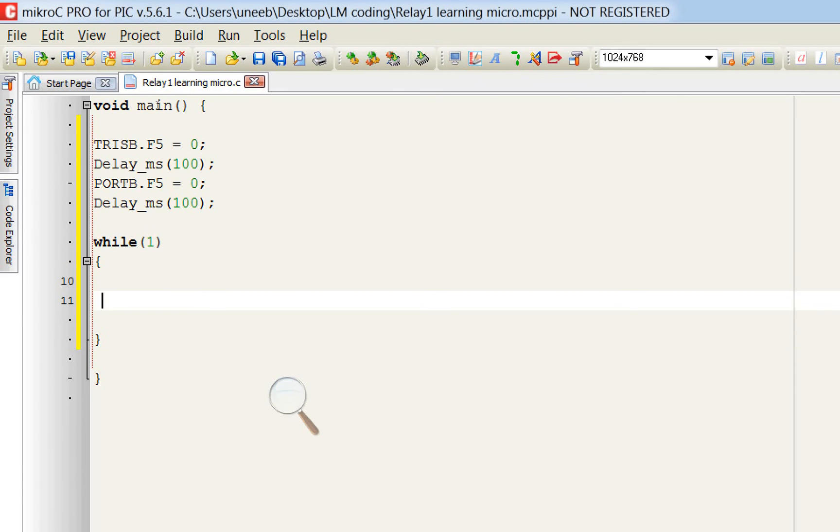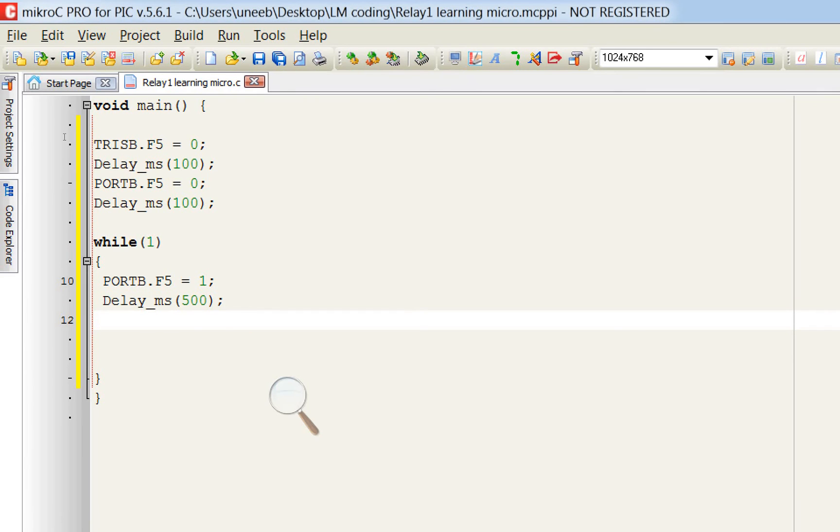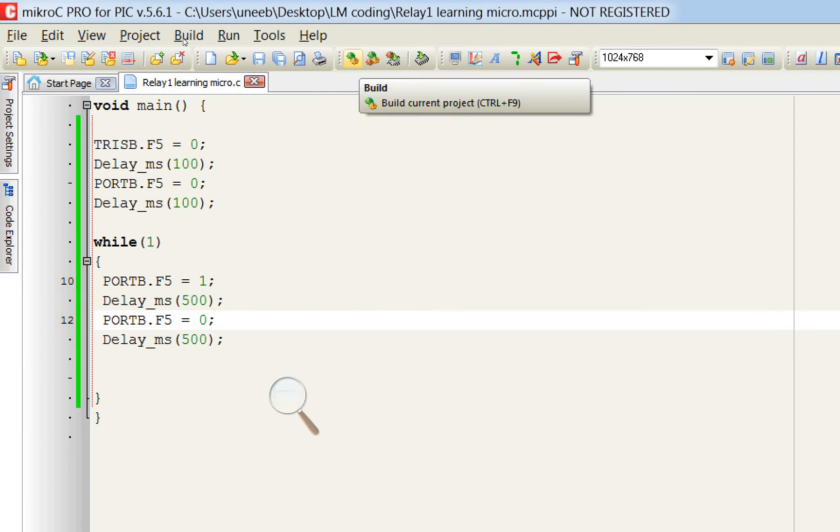In the forever loop — while(1) — we do the toggling: set PORTB.F5 = 1, give a 500ms delay so the bulb stays on for half a second, then set PORTB.F5 = 0. Let's burn this program and test it.